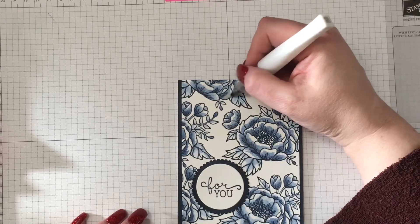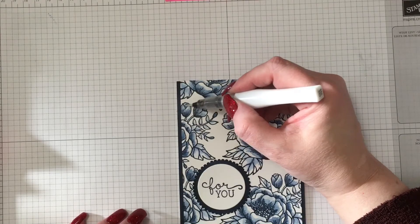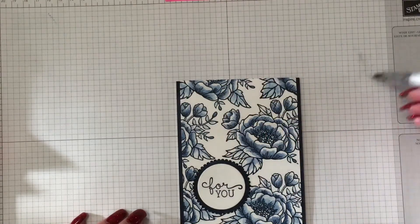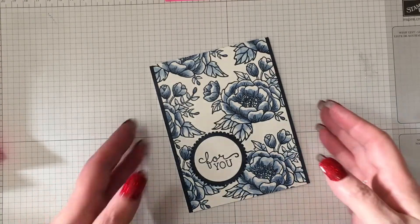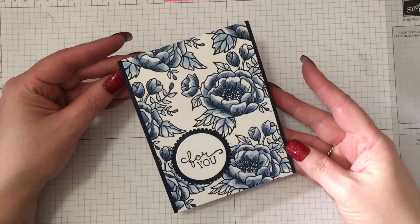I wanted the flowers to pop up a little bit. I really just wanted a subtle shimmery finish, but you could always add things like rhinestones or sequins — it's up to you. And that's my card today. I hope you've enjoyed it, I hope you'll give it a try, and I really appreciate you taking the time to watch. Have a great day, bye!